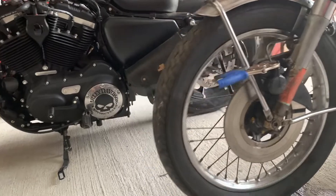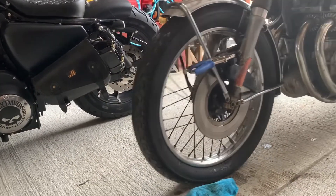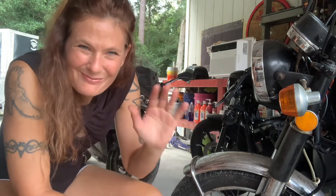Yep, looks like we got brakes! All right, I am glad that we got that taken care of. That's another check off my list of things to do for this bike. Thanks for watching, y'all have a great night. Take care, bye-bye.